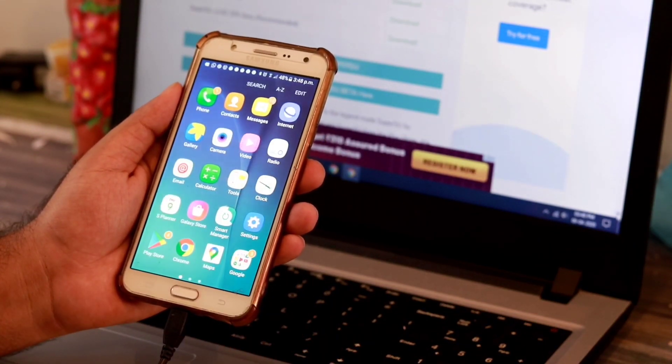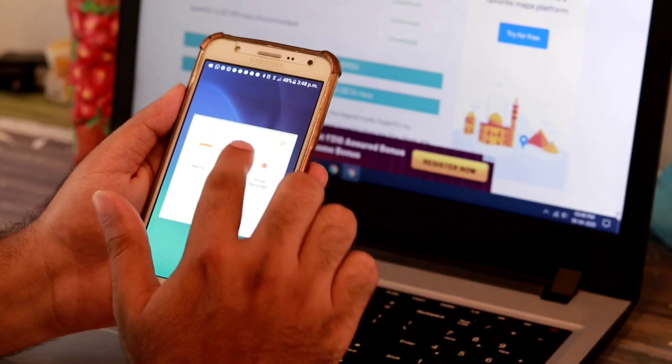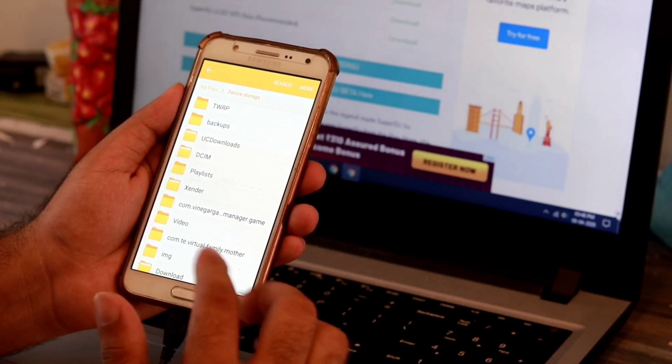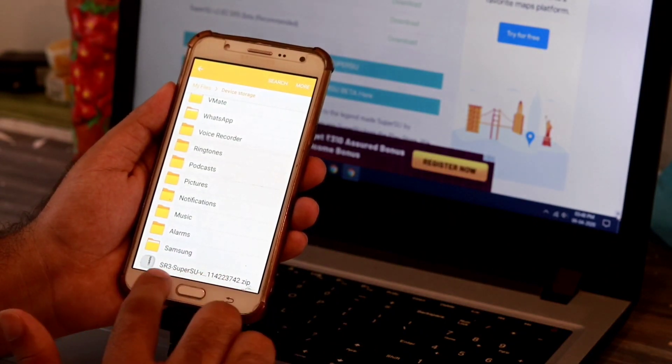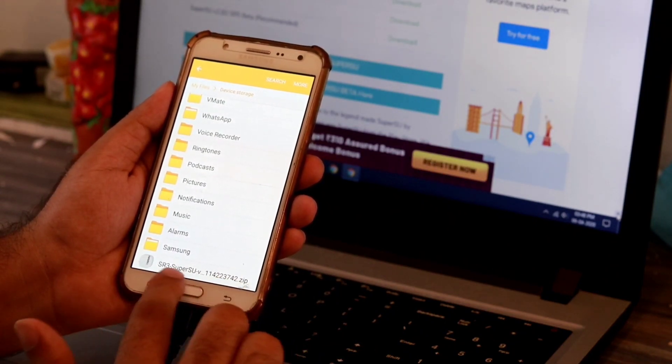First I have to go to Apps, then I have to go to My Files. As you know, this has to be copied to the internal storage of your device. As you can see, I have successfully copied this zip file to my internal storage.